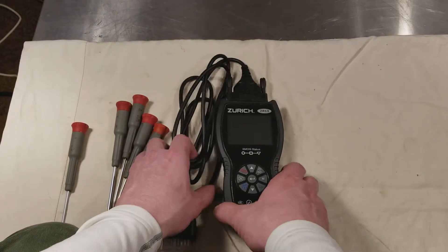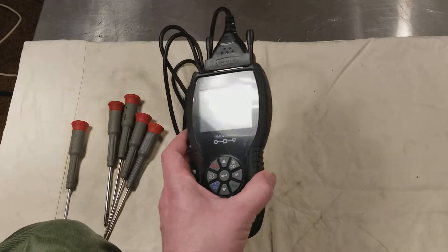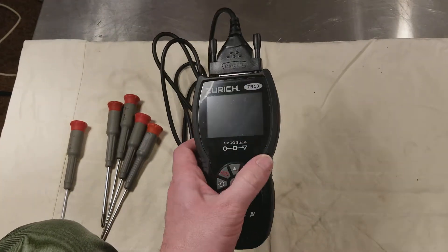Catus Maximus here. Just going to do a quick look inside the Harbor Freight Zurich ZR13 Premium Scan Tool.